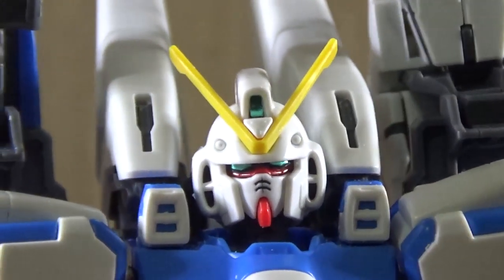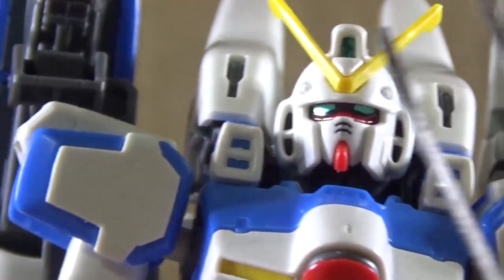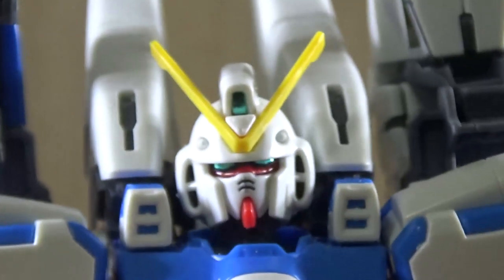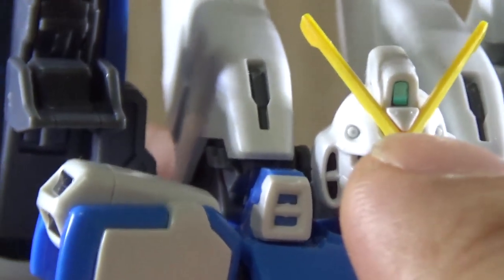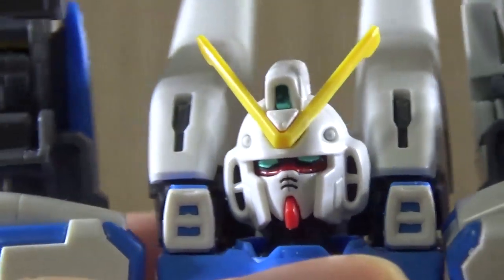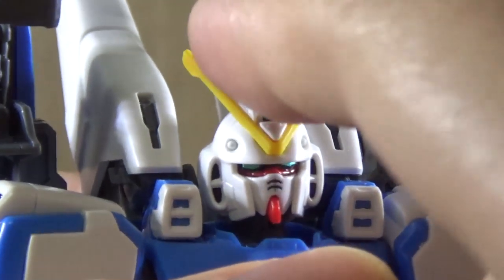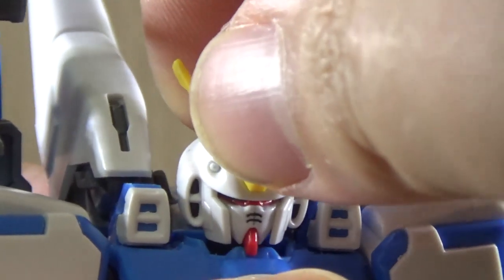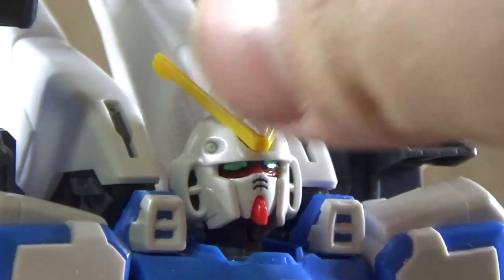Let's start with the head. As you can see, the red lines are already in the head, so it's kind of odd to use the eye stickers with the extra red part. On top there's a camera sticker, same goes for the back. The V-fin is interesting — usually you attach the V-fin and lock it in place with another piece, but on this one the V-fin just slides into the head and that's it. There's nothing actually locking it in place, so sometimes it can fall off — just be careful. Head articulation is pretty okay. The neck joint is plastic, not a polycap, so it may feel a little stiff, but it can move down and you get a 360-degree twist.